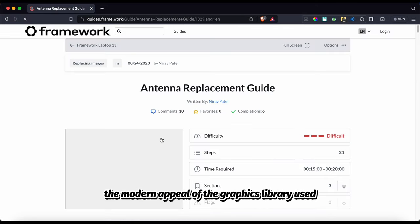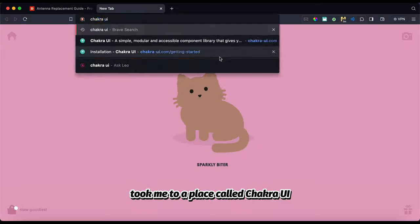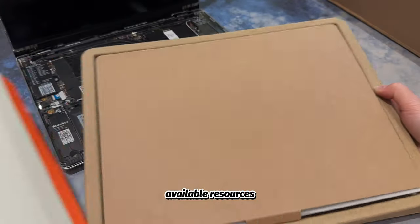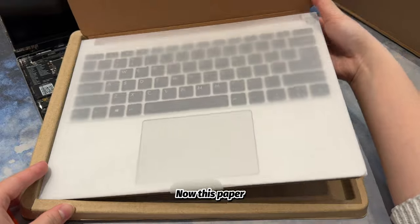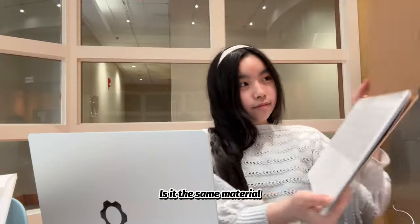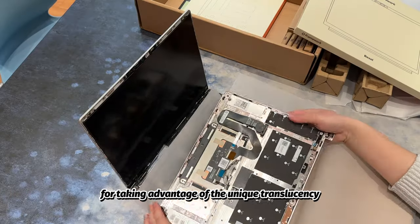I was also curious about the modern appeal of the graphics library used, and a bit of investigation took me to a place called Chakra UI. I'm familiar with Mantine and Tailwind, so it's always cool to learn about other available resources. Now, this paper — it reminds me of the wax parchment paper I used for baking cookies. Is it the same material? I've got no idea, but positive points for taking advantage of the unique translucency.